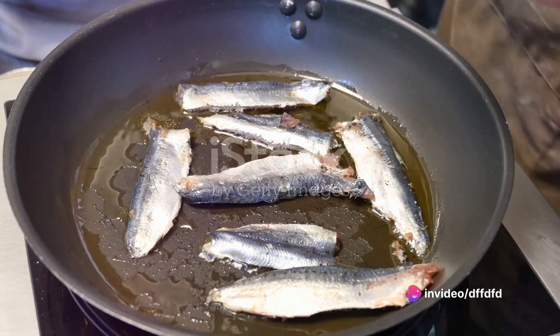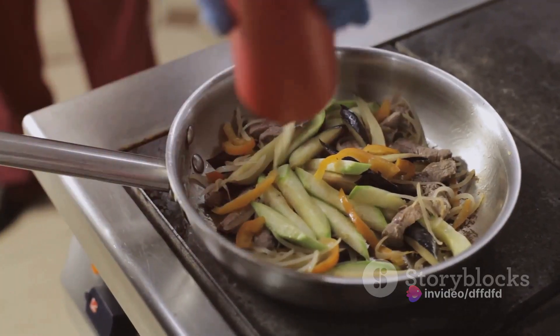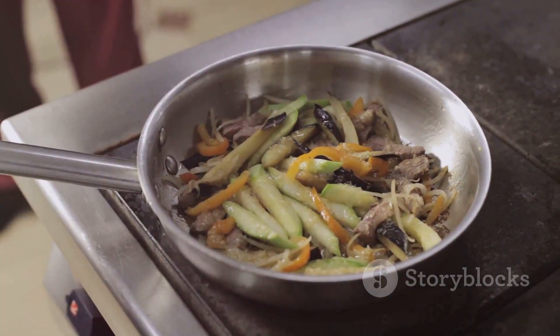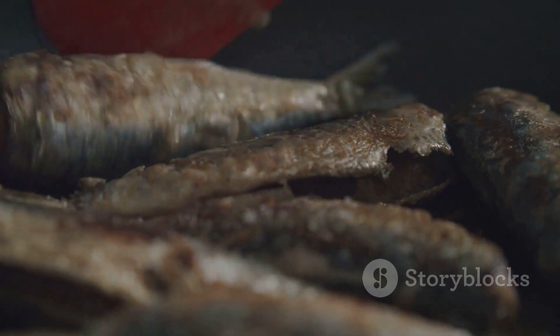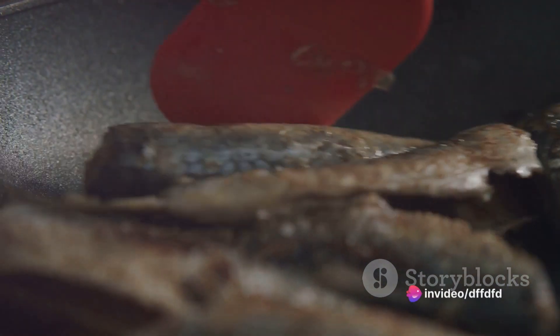Now it's time to add your finely chopped anchovies. Stir them around in the pan, letting them cook in the garlic-infused oil. The anchovies will start to dissolve and create a beautifully salty and savory base for your tapas.